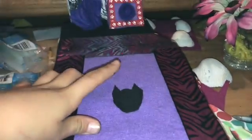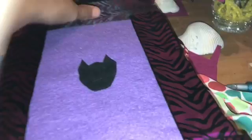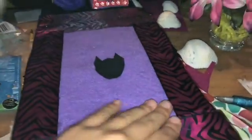Then I put some hair here and here. On the back of it, it's black on the back, so I took the back and did a wolf shape head and put it in the middle.